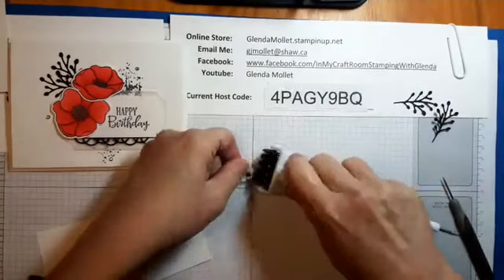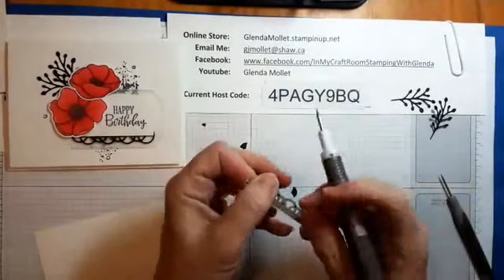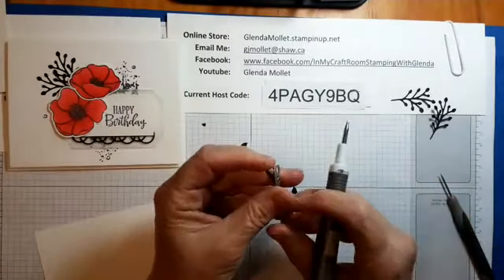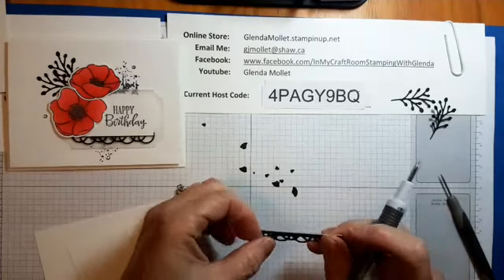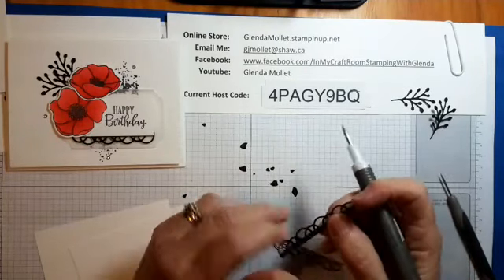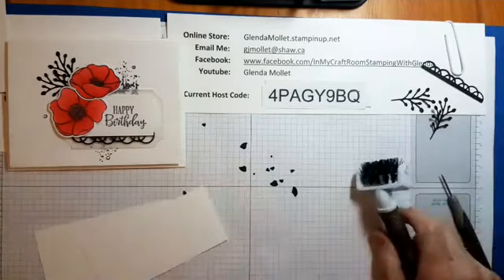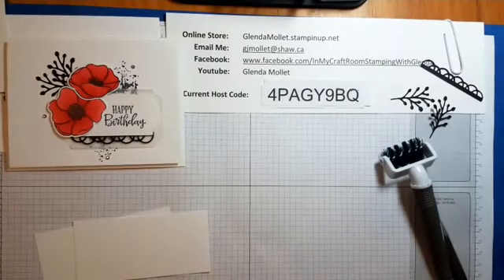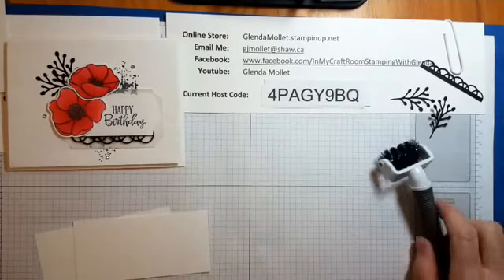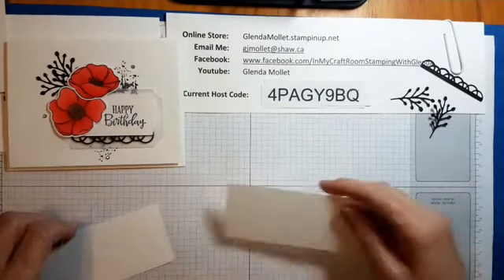I'm going to pop this out of the die. I do like how our new dies release the paper really fast — there's no fiddling with them like there used to be. I think going slower and giving the cardstock time to manipulate makes a difference too.